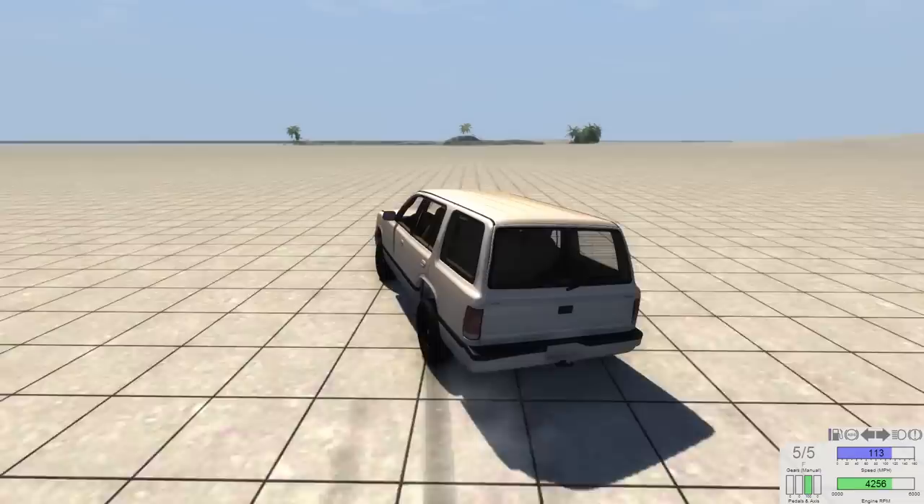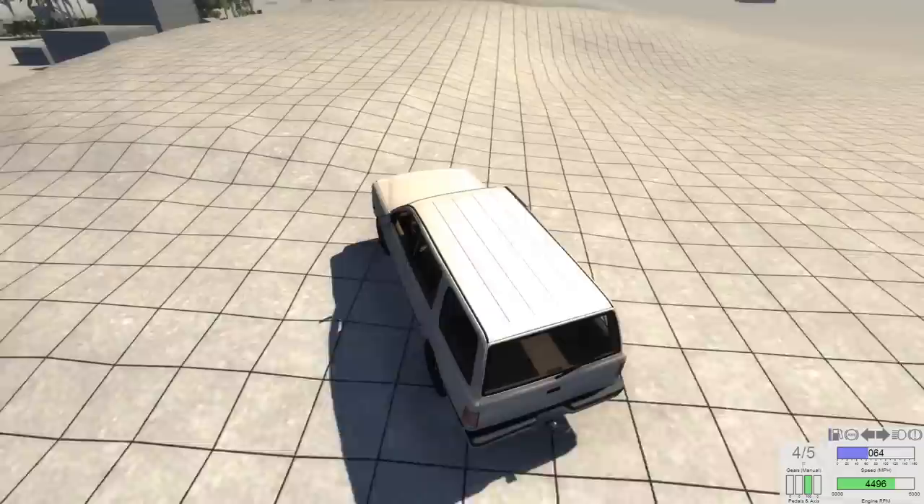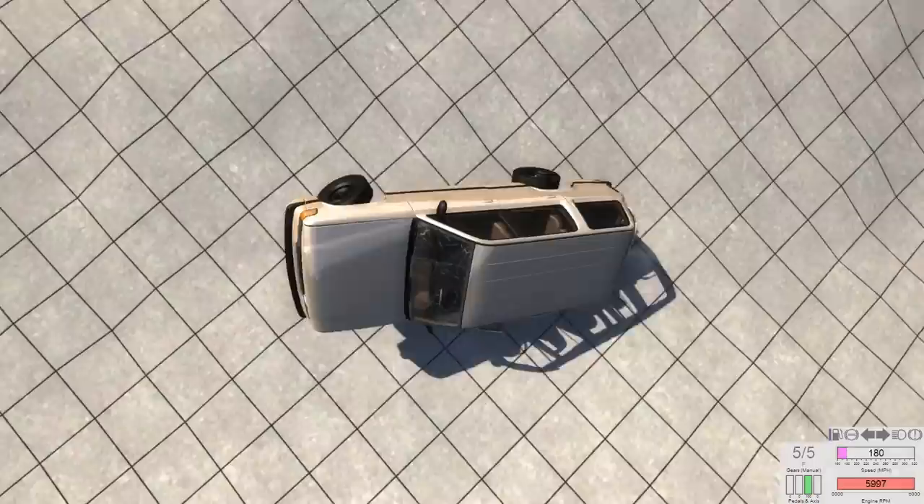But with an SUV, that's not exactly the first story that comes to mind for your average SUV owner. It's how many people can I fit, and how safe is it when I slam into the people in the Priuses — that's usually the first train of thought.